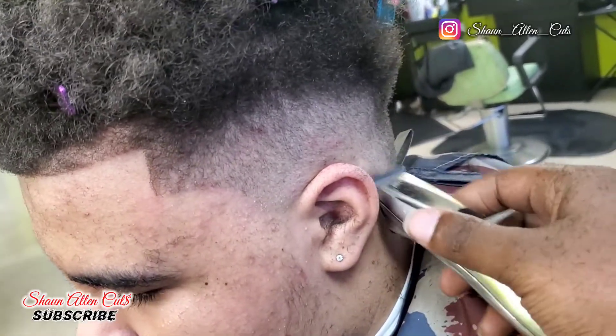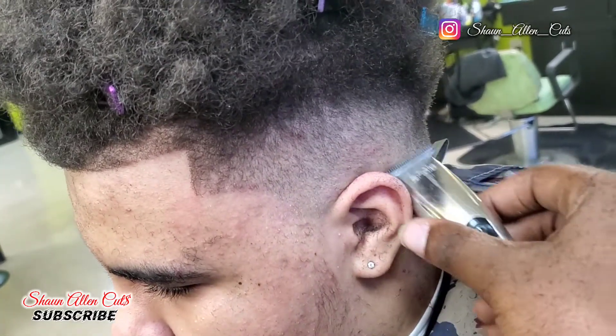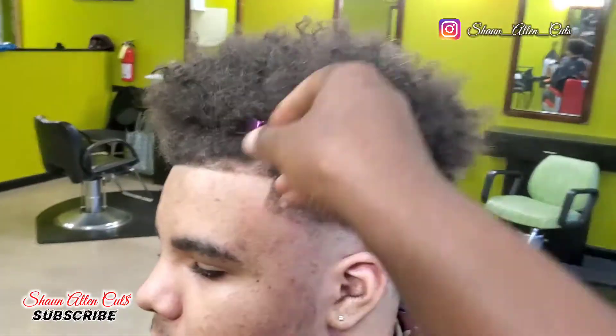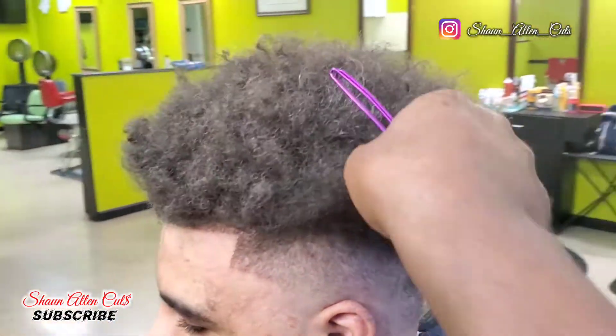Now it's time for the C effect. I'm just starting to C effect this time — just setting the tone, and then I'm gonna go back and hit it, and it's going to be extra crispy. I'm just taking you through the process of every little step that I do.